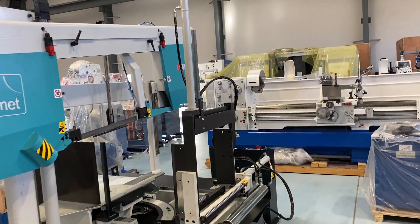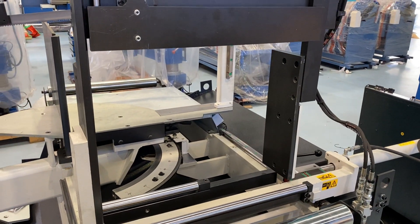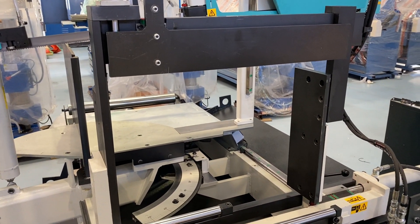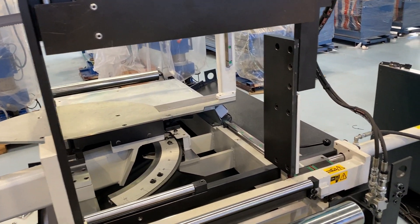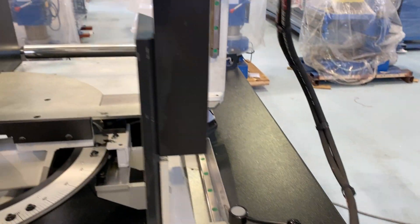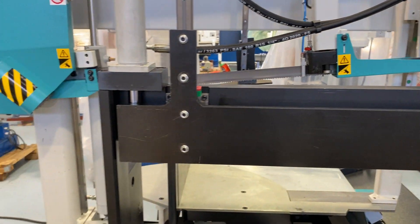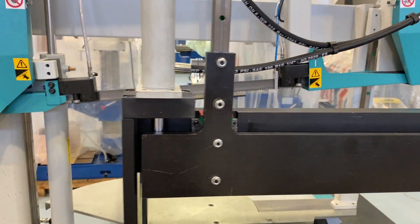Coming up to the first feature is your bundle clamp. You can see that the size of bundle you can fit in this is sizeable. This is the option that we put on as standard. If you don't want to use the clamp, you've got these quick couplings to undo and a few bolts, and this entire structure — that cylinder — comes off. Really quick to take off and put on if you don't want to use it.